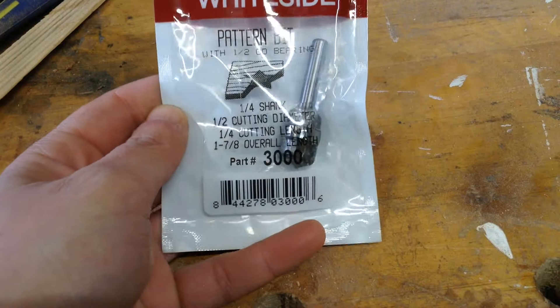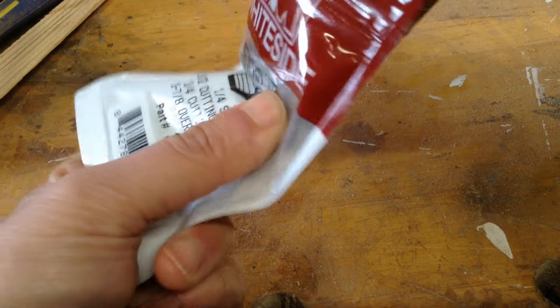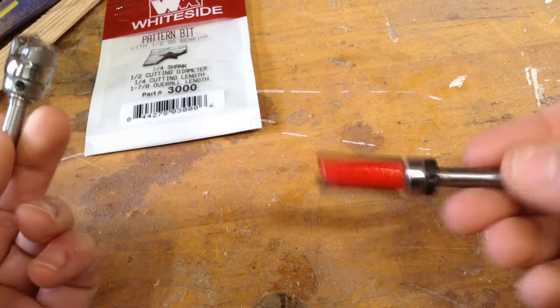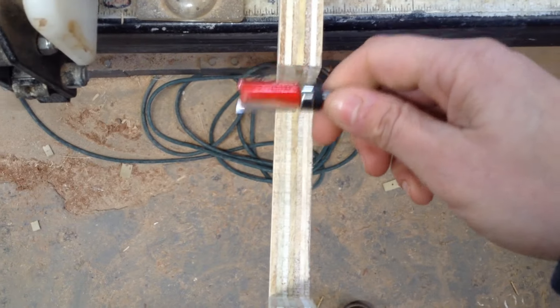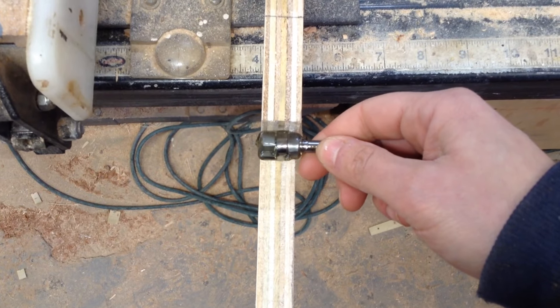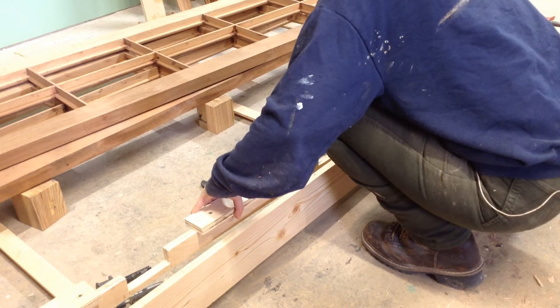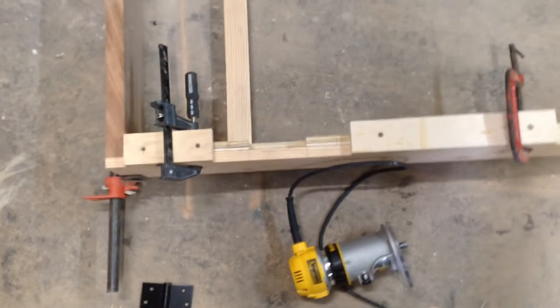The bit I'm using for this is a Whiteside bit — not sponsored, but I like these bits that ship quickly on Amazon. They're made in America and I've never had a problem with them. I have a Freud bit which also works quite well, but it was too tall for this jig. This smaller bit — I think it was a 3/8-inch cutting bit — works because you're only going about 3/16 of an inch, which is the thickness of the hinge. That patterning bit is one of the router bits I use most in the shop.